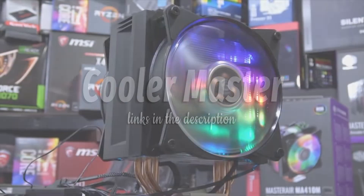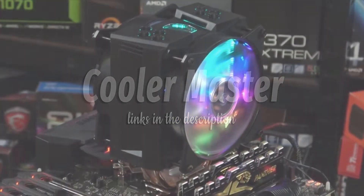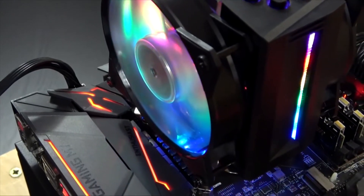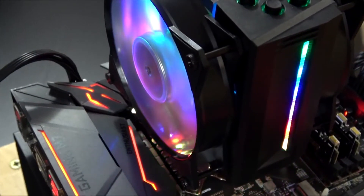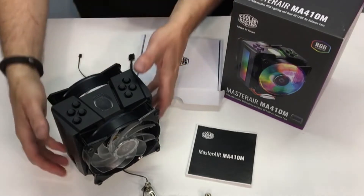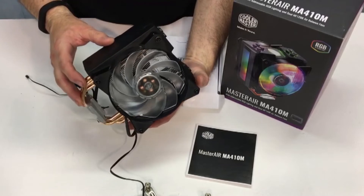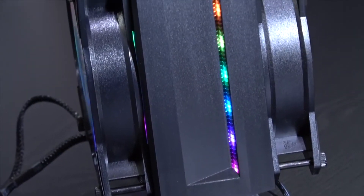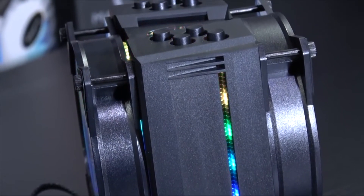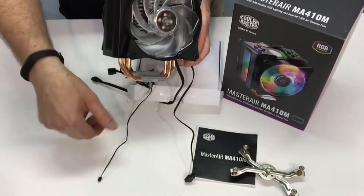Cooler Master Master Air MA410M. The Cooler Master Master Air MA410M is our pick for an excellent performing mid-size air cooler, especially considering the aggressively designed exterior shell and the inclusion of addressable RGB lighting from within the cooling tower itself. Sitting on the upper range of the affordable pricing tier, it might cause budget system builders to balk a bit. But considering the features and performance, it definitely deserves those few extra dollars.